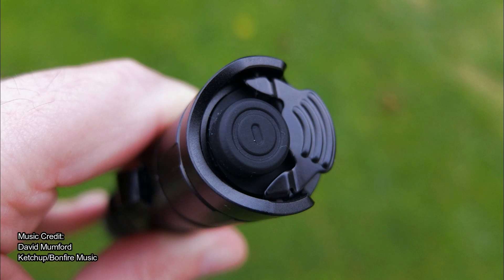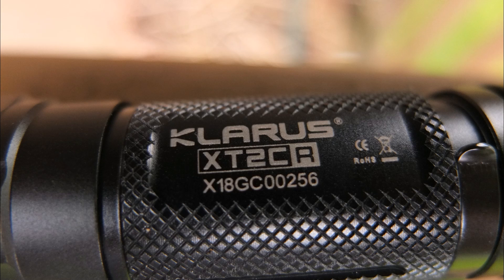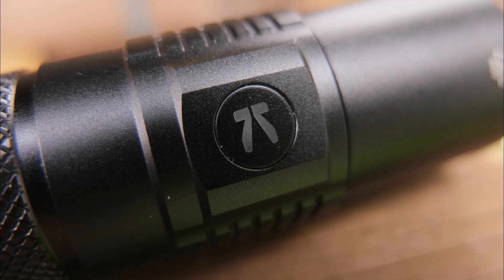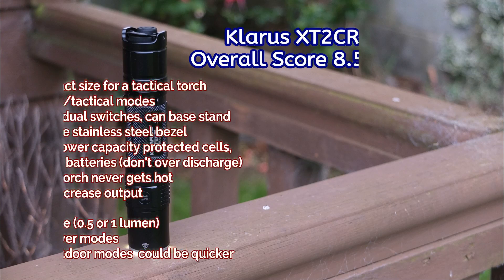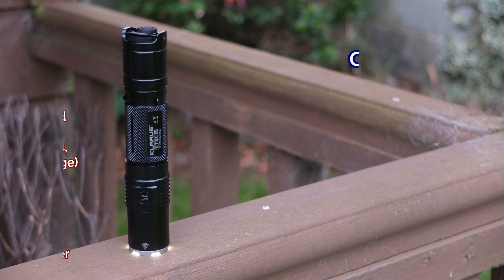A few final thoughts on the Clarus: it's an interesting addition to the range, slightly different from the GT and S models. The GT is very popular but this is more affordable — you lose one side switch but still have two tactical switches. I like that they kept the multi-level battery indicator and the ability to switch between outdoor and tactical modes, and the output is pretty impressive. On the downside, the lack of a moonlight mode is something I'd like to see, there's a bit of PWM, and switching between modes takes a while. Overall it's a very nice, compact tactical torch. Thanks for watching.